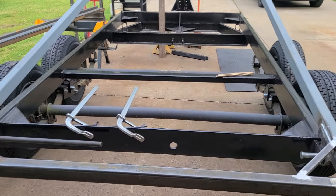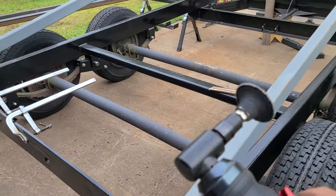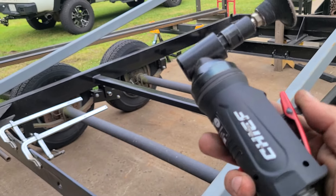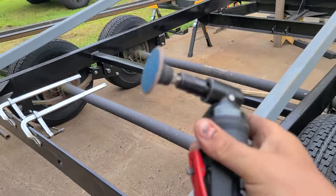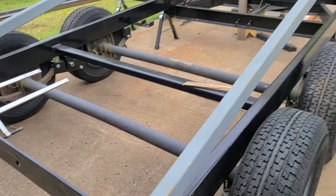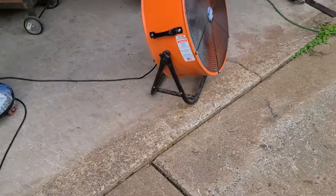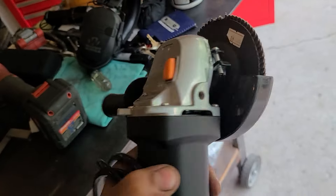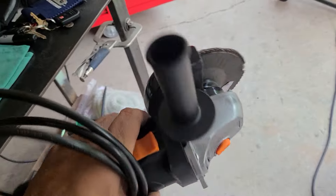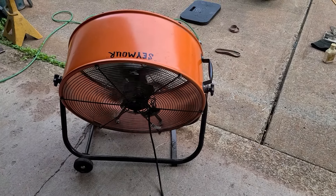I picked this up today at Harbor Freight - it's a chisel set. These are really nice quality and I paid 29 bucks for it because it was an open box - normally 60 bucks. As an Inside Track member spending more than 30, I also picked up a free grinder. I put that baby through hell today and it held up - not bad for free. And my trusty fan kept me cool all day. We also fought the rain on and off.